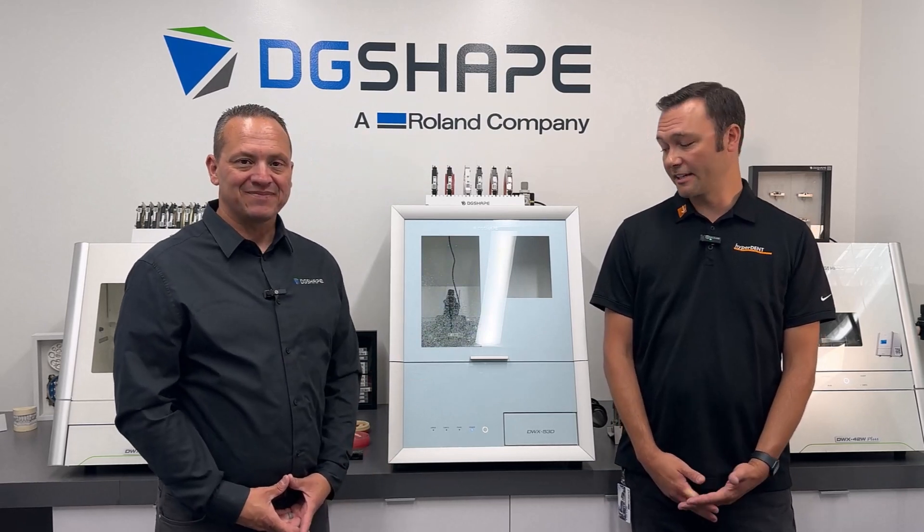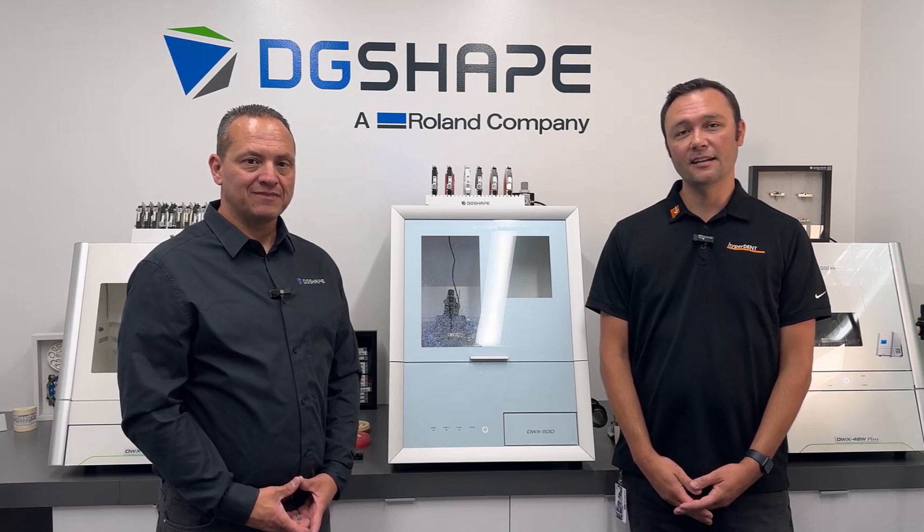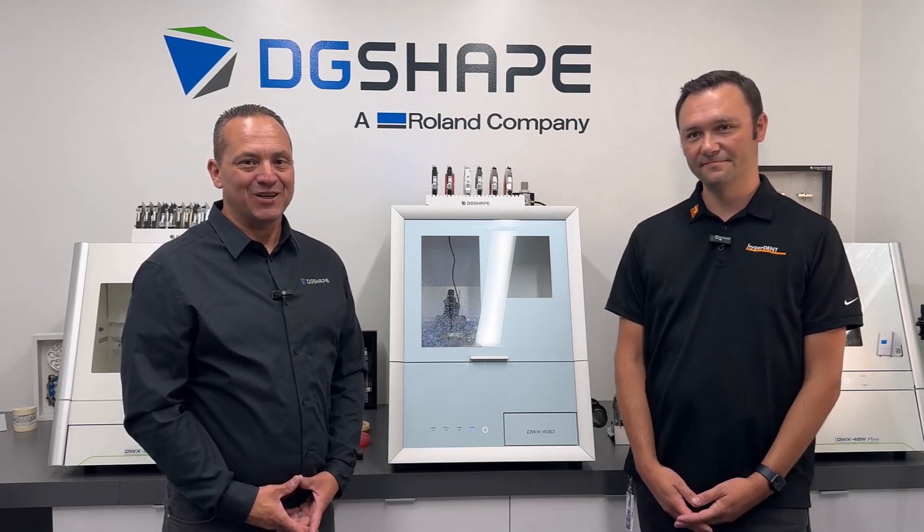It's been great being out here running tests on the 53D. It's basically chewing up everything we throw at it. Templates are looking great. And I'm ready to see the next big workhorse from DG Shave. Let's get started.